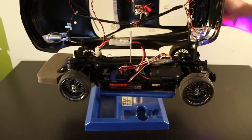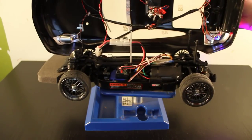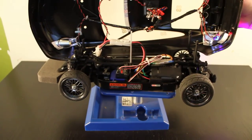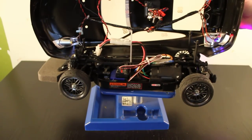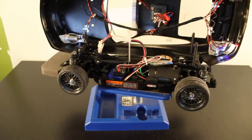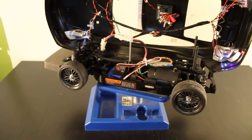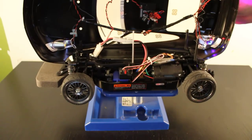In the chassis I basically have the Futaba R203GF — it's a three-channel receiver. I switch between Futaba and Spectrum because I have a 4PL that I really like, and I also have a Spectrum DX4S that I like a lot too. When I'm racing with my buddies I want to make sure I have some cars on Futaba and some on Spectrum, just to make a little competition — see who's better with what controllers and whatnot.